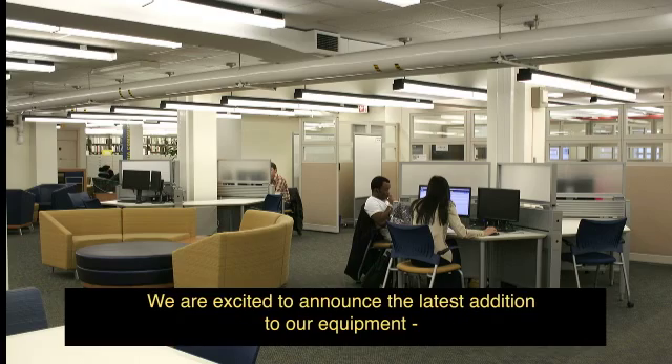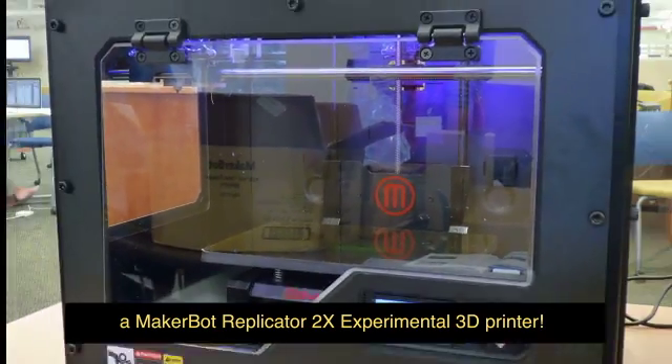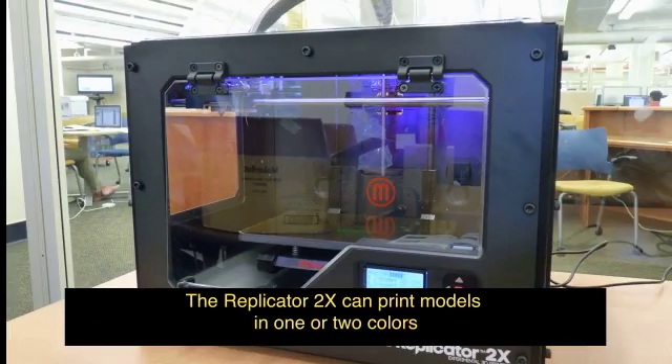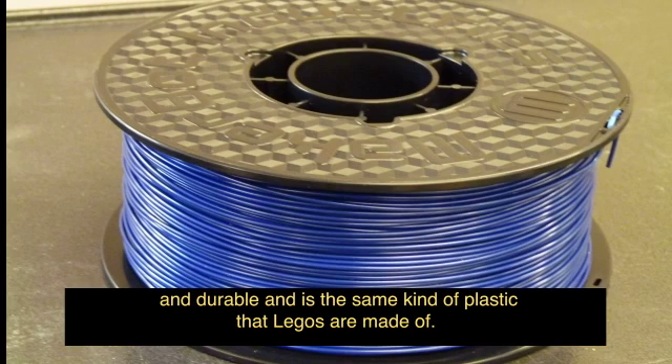We are excited to announce the latest addition to our equipment: a MakerBot Replicator 2X Experimental 3D Printer. The Replicator 2X can print models in one or two colors using spools of ABS plastic. ABS is both flexible and durable and is the same kind of plastic that Legos are made of.